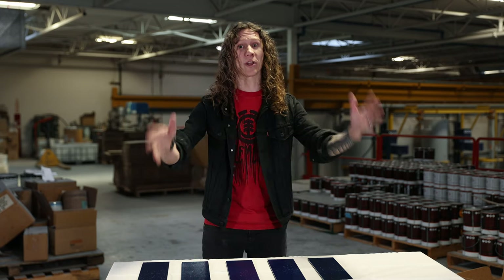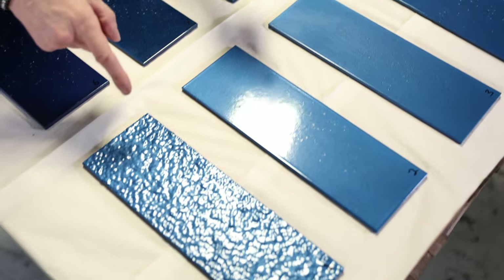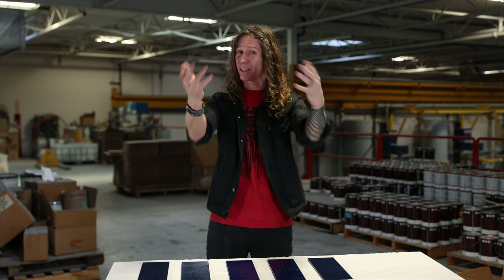Okay guys, we are done and the results are in. I can't wait to show you what the Gravelometer tests have shown us. This is the first for me — I haven't done these tests ahead of time, so I didn't know what I was getting myself into. But let's take a peek.